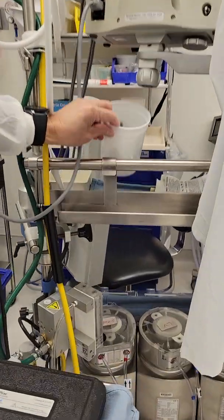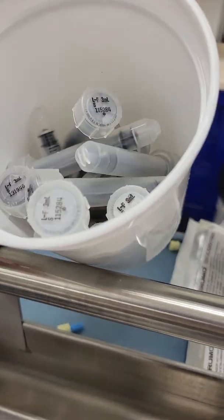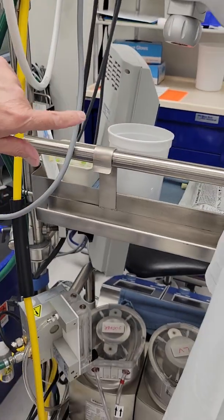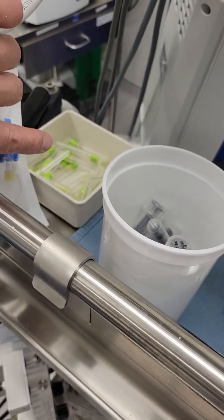By the way, this is where we keep them. We have the slip-on 3 cc syringes on the perfusion machine and then the blunt needles over there. Each of the hotline machines has those syringes and the blunt needles.